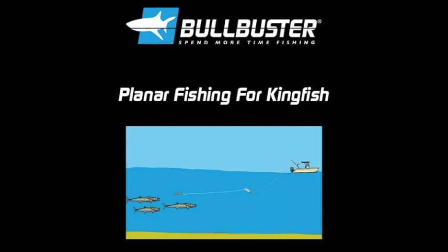Tip number five: pull out the planer rod. Planer fishing can be one of the most effective ways to catch a lot of kingfish.